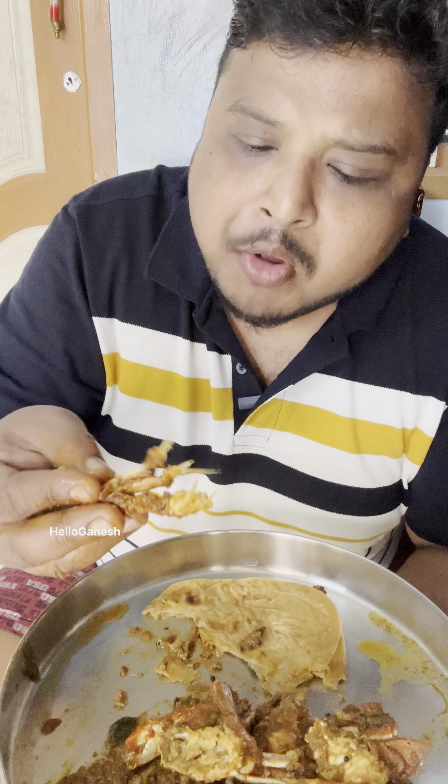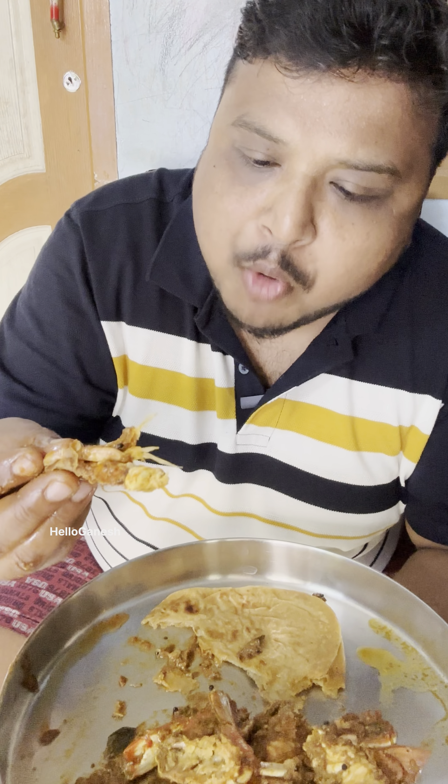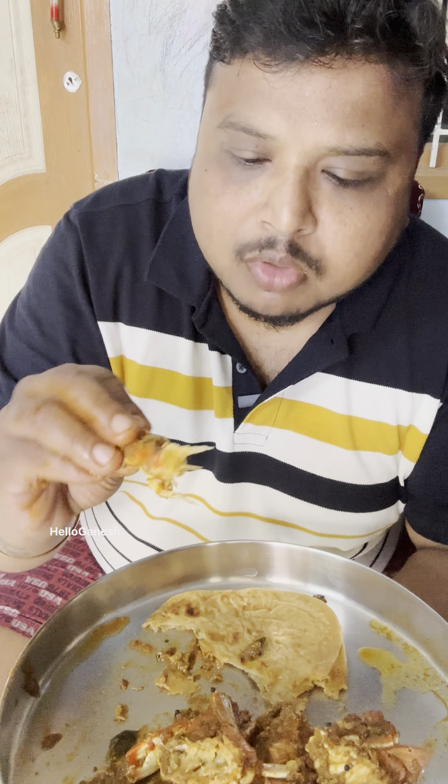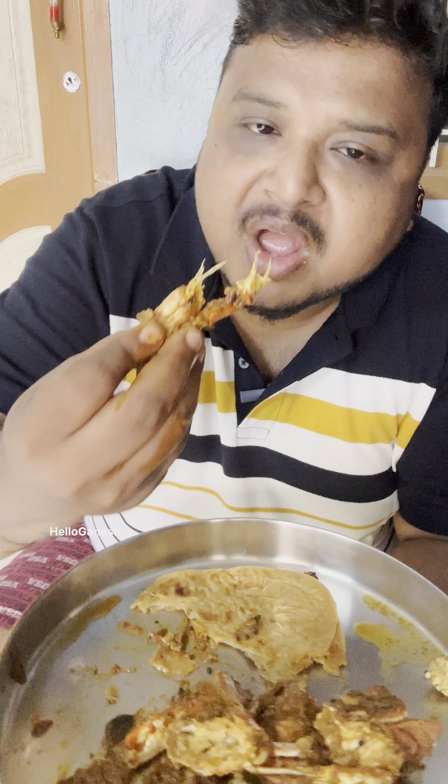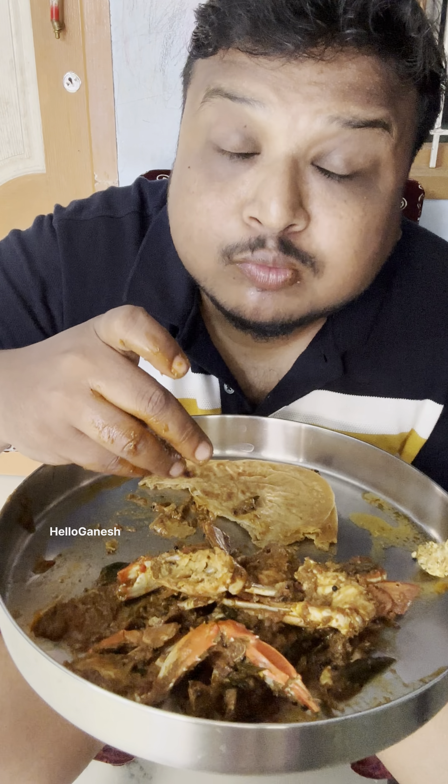I'm going to eat this recipe with some of the ingredients. Let's take a look at it. Look at that!